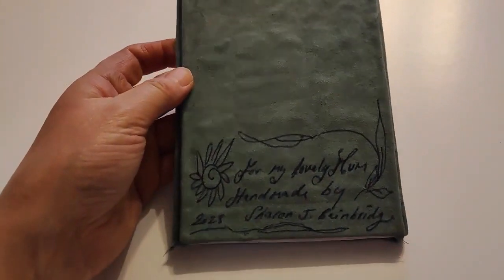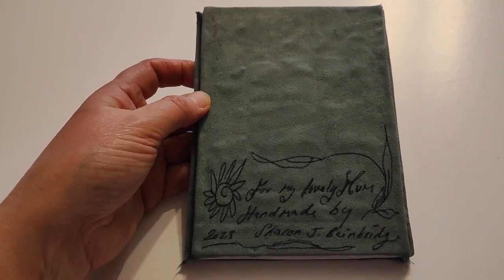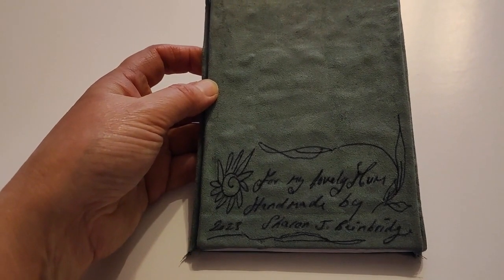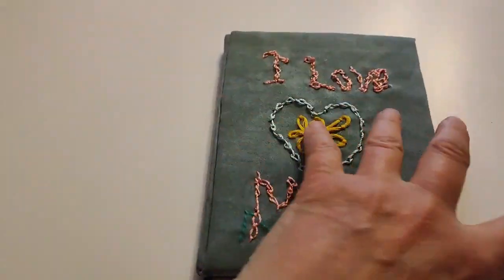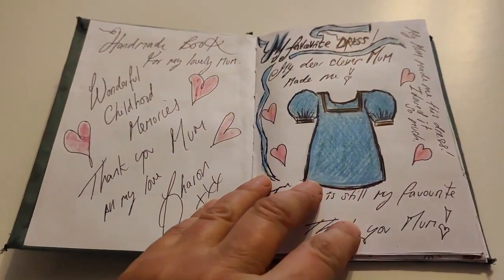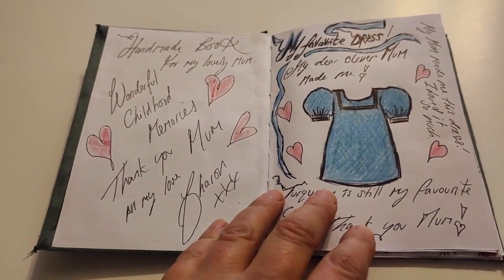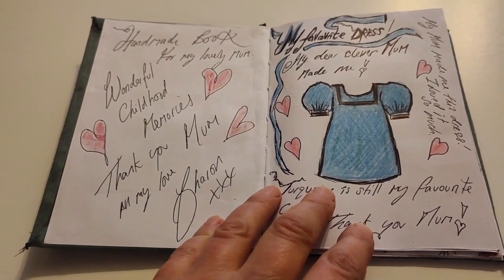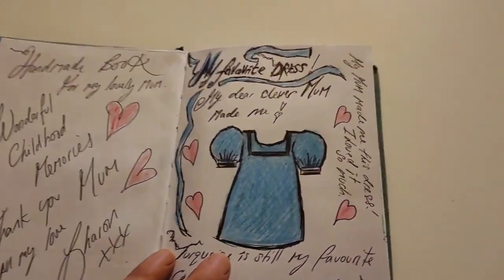It's even got a spine, this book. I'm really quite - it's my first attempt at making a book like this. I did make some fabric books years ago, which are on my channel, which you can check out. It says here 'For My Lovely Mum, Handmade by Shandre Bainbridge, 2023.' I'm going to add some videos, because sharing is caring. And I think that by sharing YouTube craft videos and being a team player is a good thing.